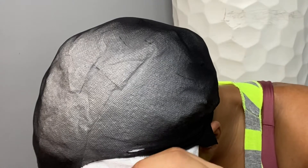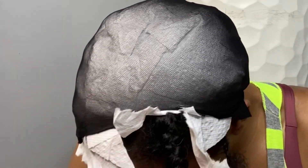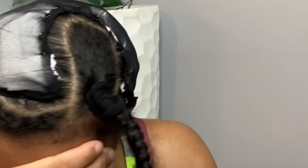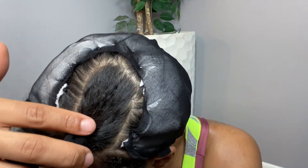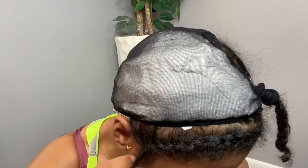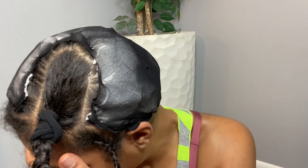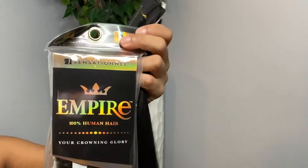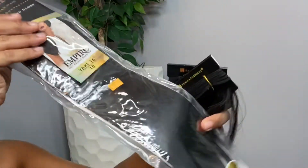Now this is the part where it can get a little tricky. All you're basically doing is cutting the cap where you want the leave out to be. I have my leave out on the side, so I'm cutting it on the side. This is what it looks like when you cut it, and then you bobby pin it down. Where there's no cap and no paper towel, there will be glue on that little section, but the parts that are braided and left out will have no glue.